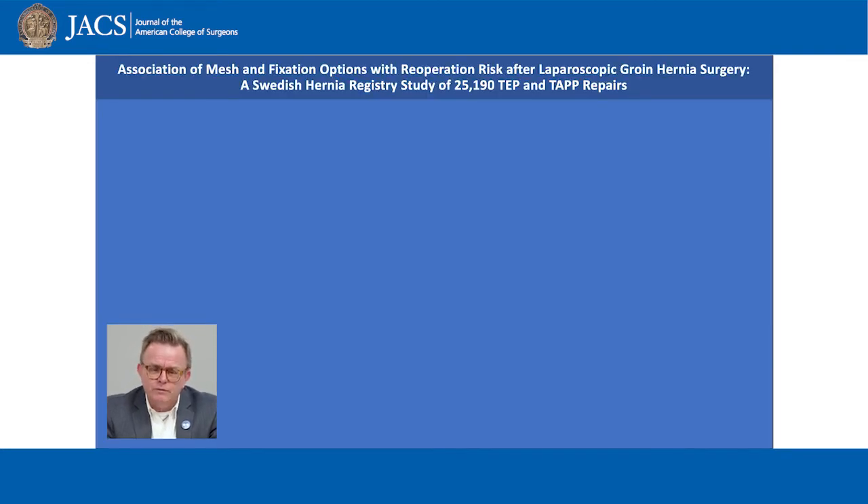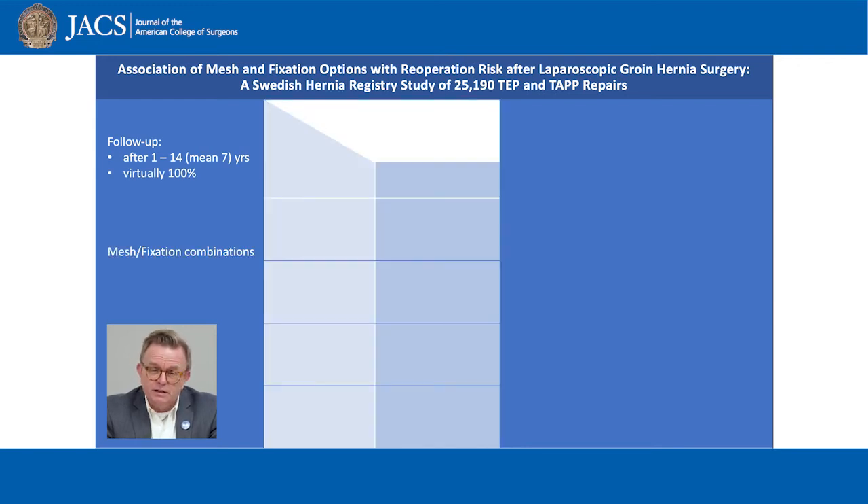More than 25,000 repairs were followed for at least one year, up to a maximum of 14 years. We had a negligible number of dropouts. We investigated four fixation alternatives: non-fixation, metal tacks, absorbable tacks, and fibrin glue. We included flat meshes only.